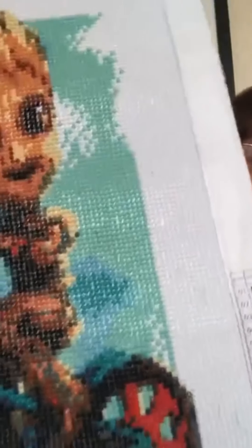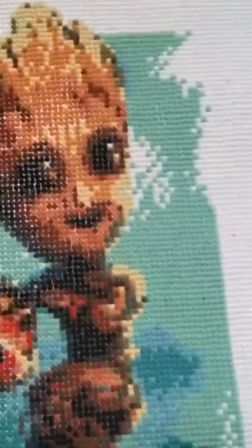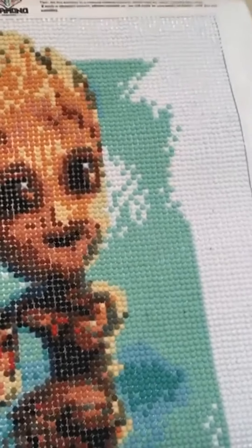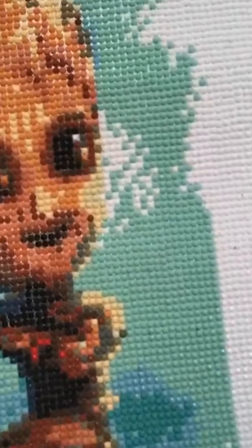I'll show you one that I've recently finished — I finished this one earlier today. This is Groot, he's my favourite character. This kit was bought for me by my lovely Smurphy, John, and as you can see it's all individual little diamonds put on a canvas.